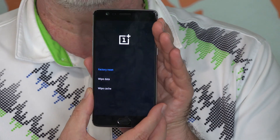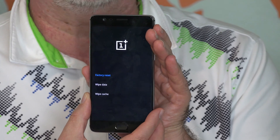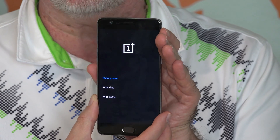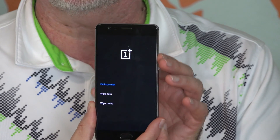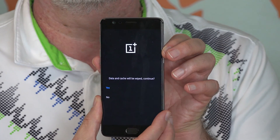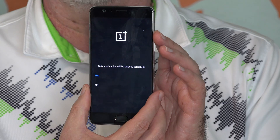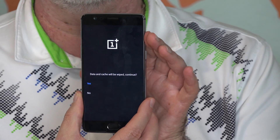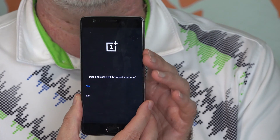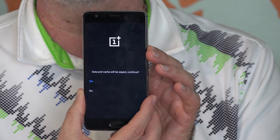Your next options are to either factory reset, wipe data, or wipe cache. Factory reset is already selected. You can tap on that or just briefly press the power button. The next screen asks to confirm — 'Data and cache will be wiped. Continue: Yes / No.' Yes is already selected. Tap on that, or briefly press and hold the power button.